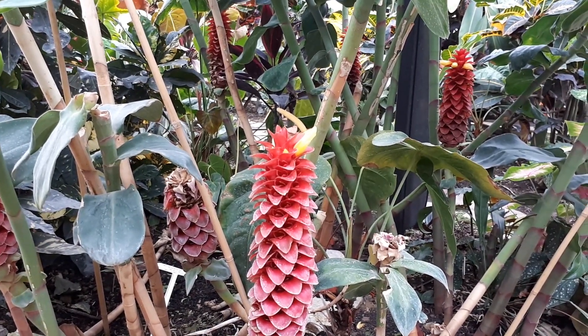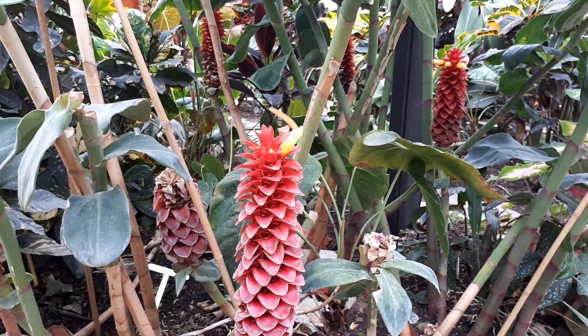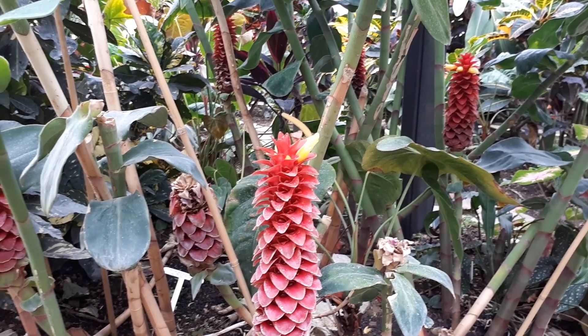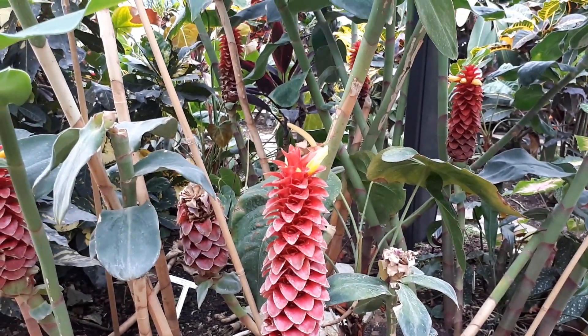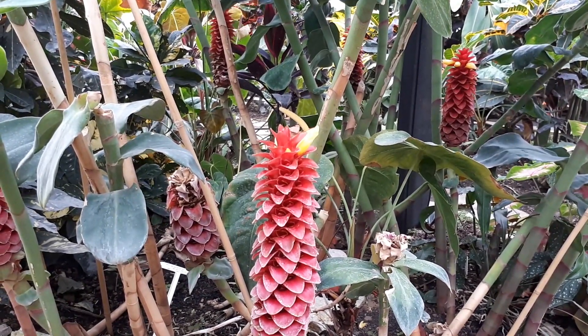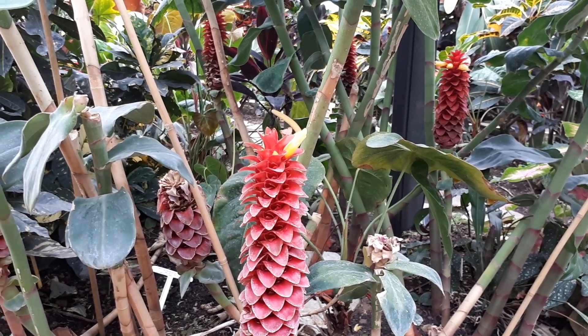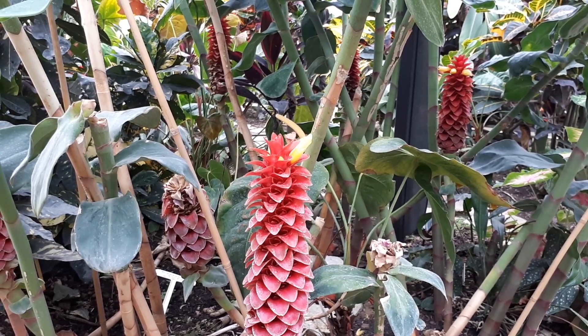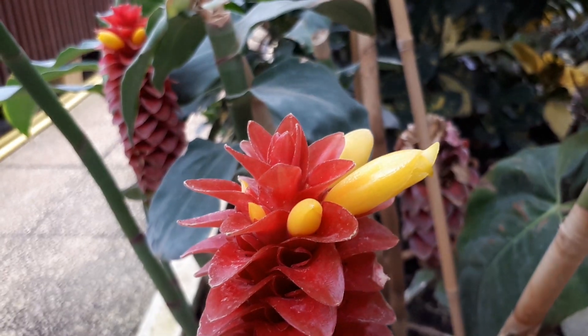For watering, you need to give it an average amount of water, but it's very important to always put some water in the middle of the crown. The leaves grow as a rosette, as you can see, and you put the water inside the center.